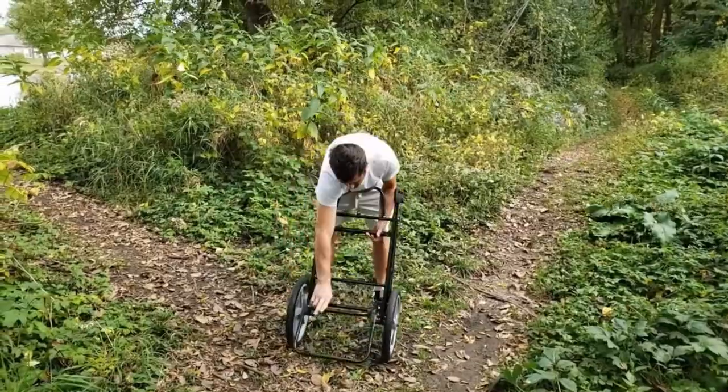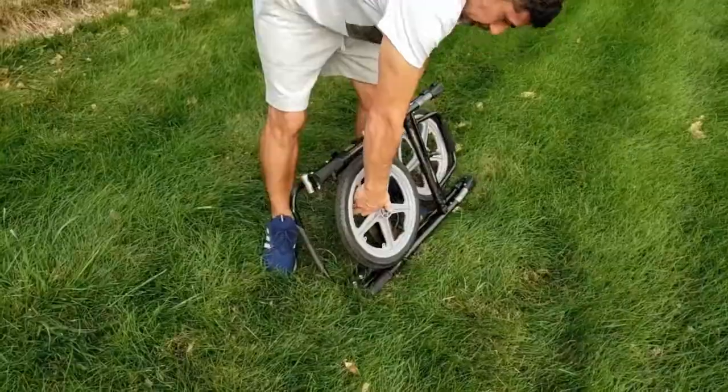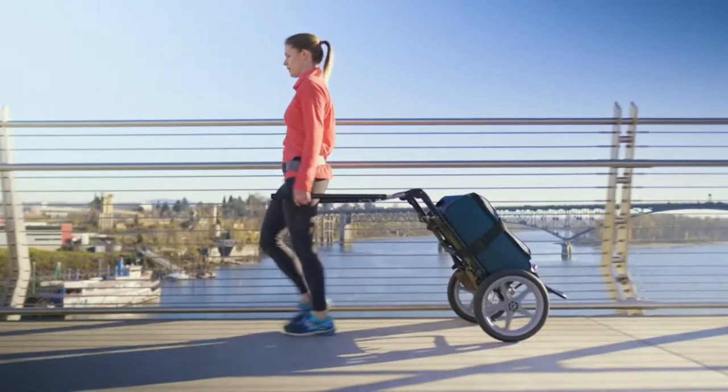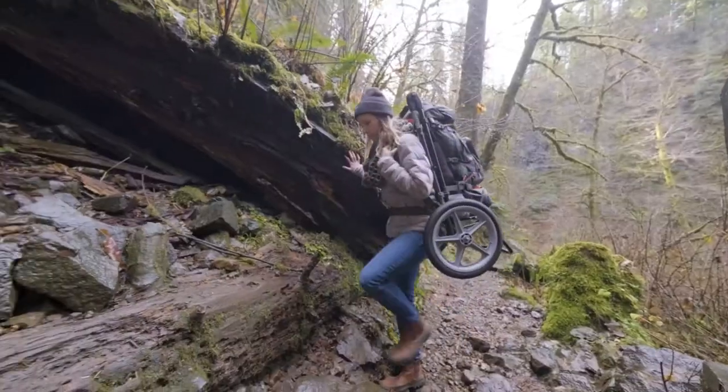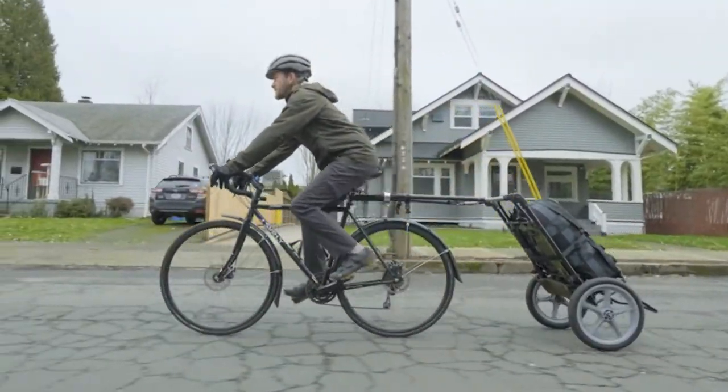Finally, you can easily assemble and collapse it for easy travel. This device has several use cases — it can be used as a travel cart, a backpack, and you can attach it to your bicycle.